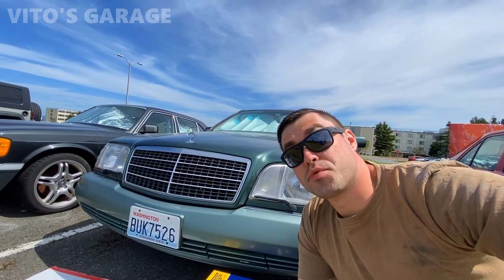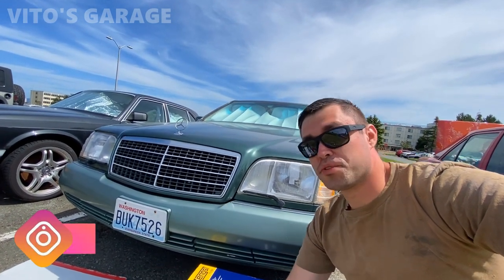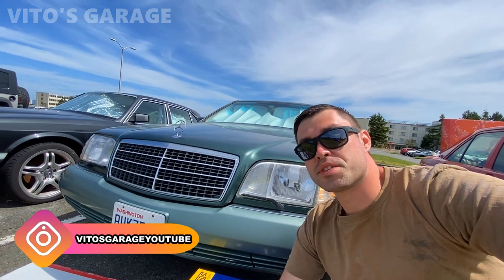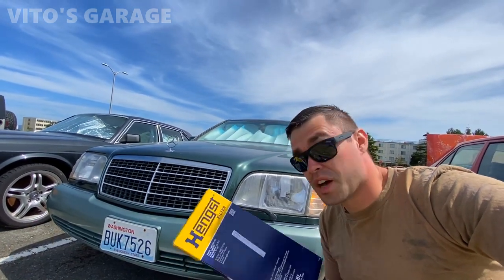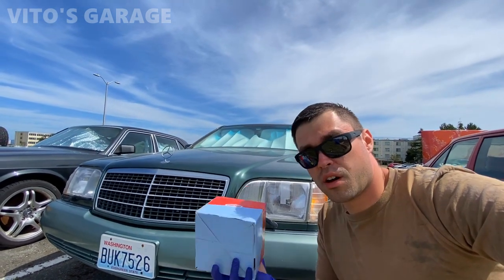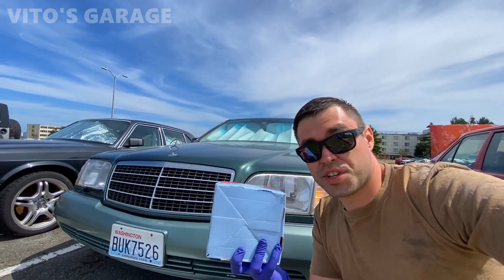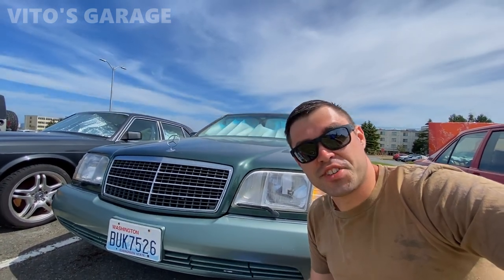Hey guys, welcome back to Video's Garage. Today we're gonna be working on this amazing W140 Mercedes - one of the best Mercedes S-Classes ever made. Today I have to replace the air filter and replace both engine mounts, so we're going to be doing that. Should be a lot of fun, stay tuned and let's get this going.